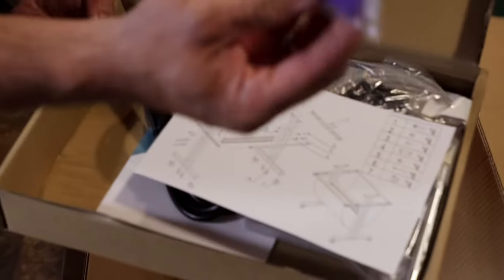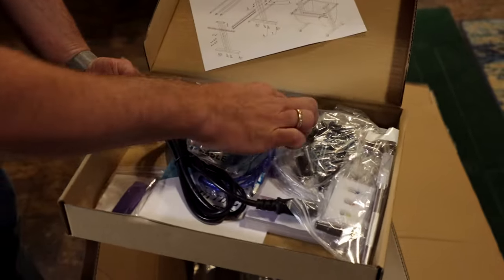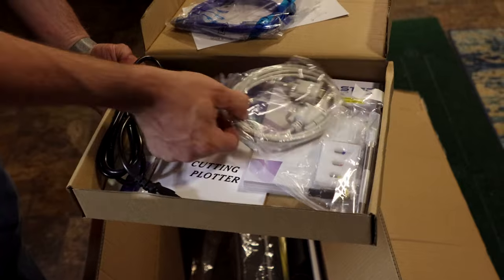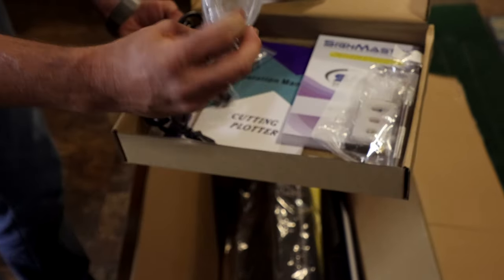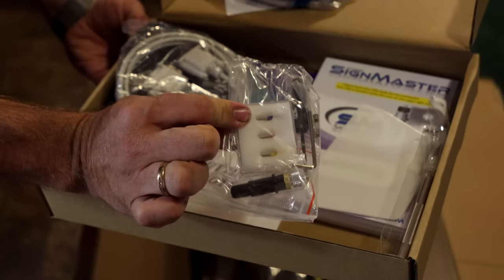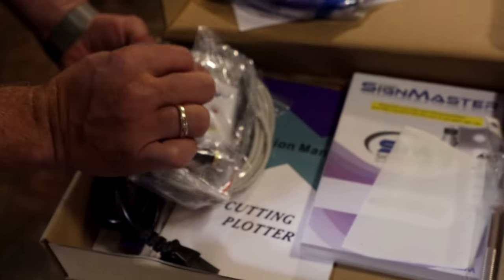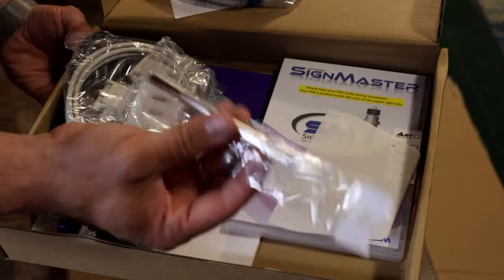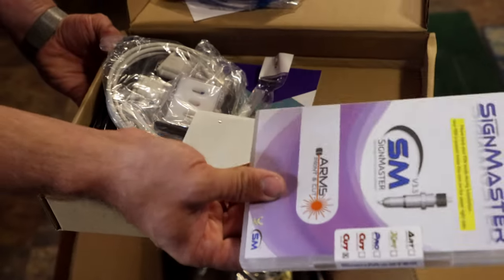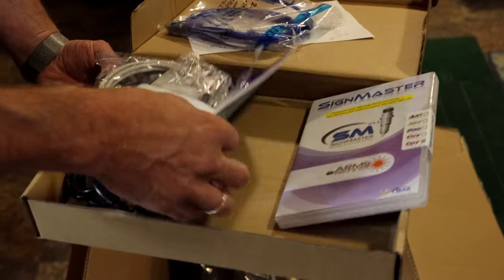We have a USB drive that probably has the software on it, a little bit of instructions, a USB cable, a power cable, nuts and bolts, and an old serial cable. Here are your different cutter blades — they handle different thicknesses or hardnesses of material, and generally you can get away with one for most applications. There's a little utility knife for weeding, a squeegee, and the SignMaster software disc.